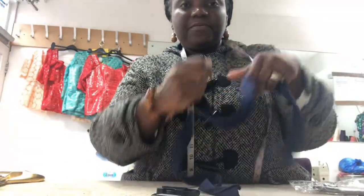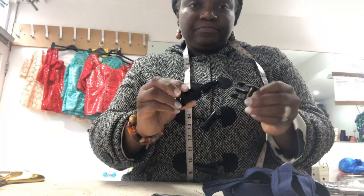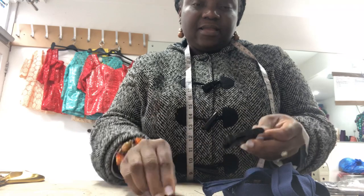Today I'm going to do a quick video on how to make a buckle strap to put on a bag, or on anything that you want to put a strap on with a buckle and a slider. So what we are going to need for that today: a strap, a buckle, and a slider.